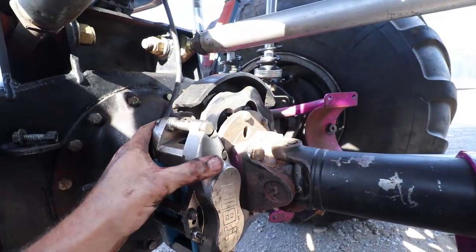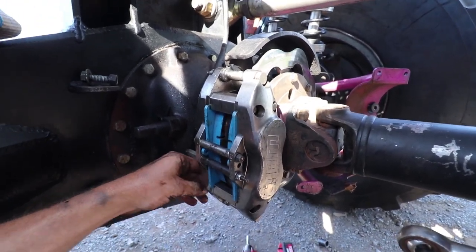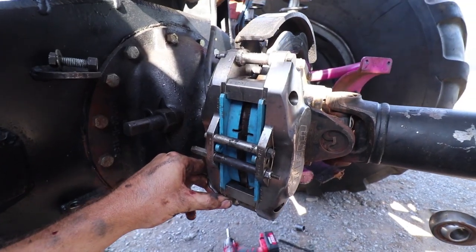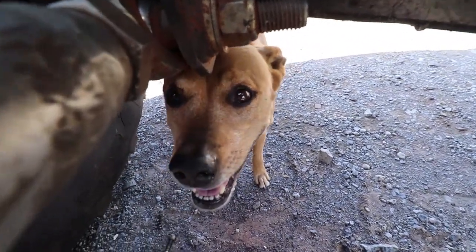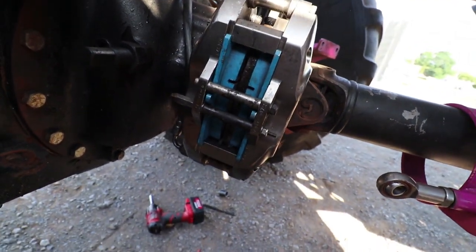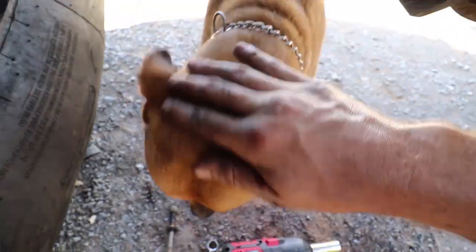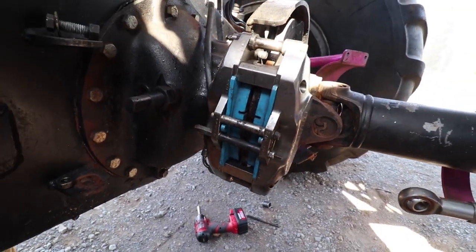Now we have the caliper hanging here just by one bolt. Instead of bolting it all the way up, we're going to hit the brake pedal and bleed it a little bit to make sure this caliper is working and pushing from both sides. We're going to jump up there, push the brake pedal, and bleed it off a little bit. Cross your fingers.